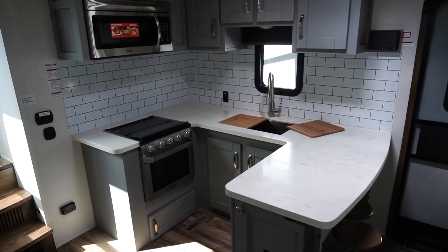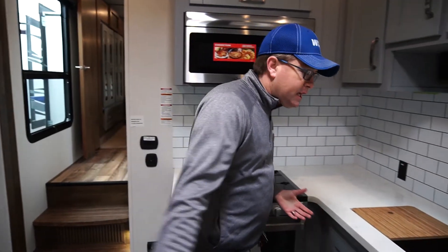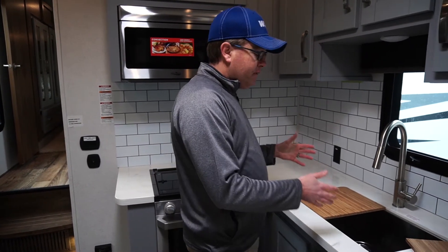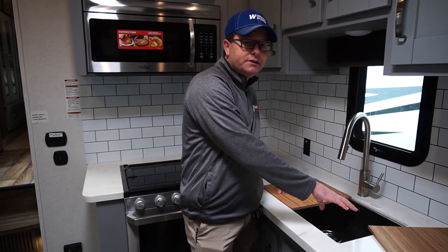We're starting off here in the kitchen area. What we're going to look at is this gigantic countertop space that will literally wrap all the way around you. You have things in here like the stainless steel farm bowl sink with two cutting boards.